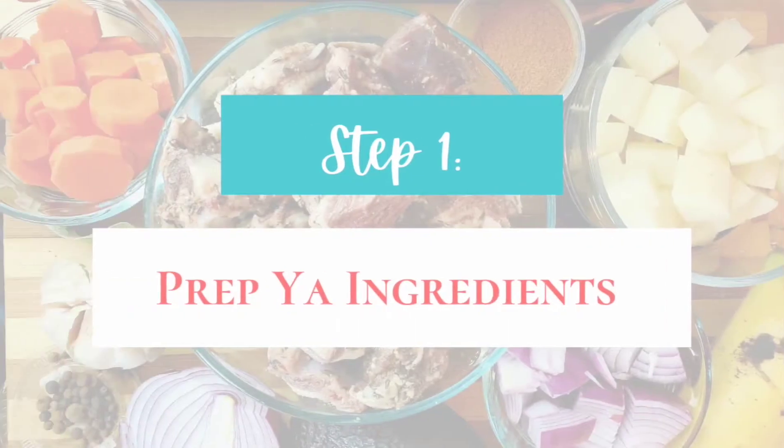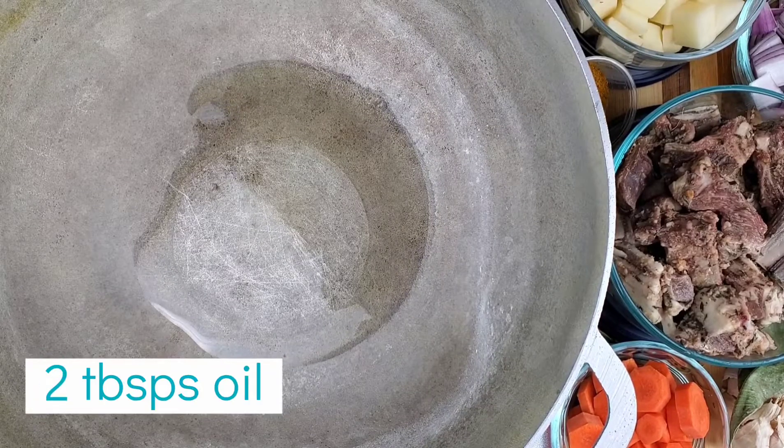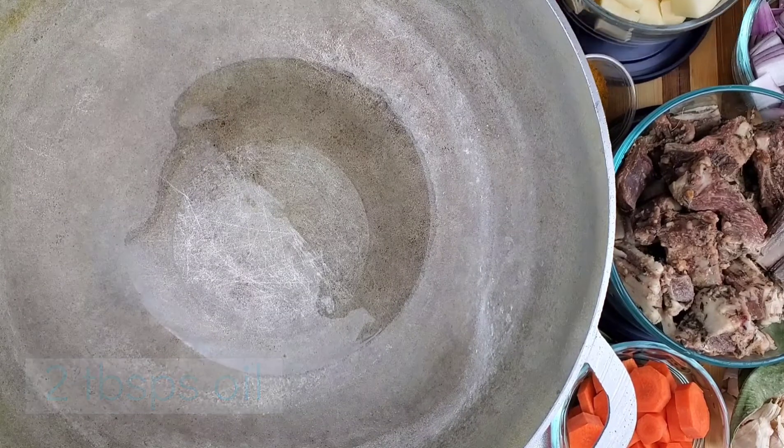Today we're going to be making curry mutton. I have a little question — I want to know if I should do the traditional curry mutton or experiment with another spice blend. We're going to curry these down, add some potatoes and some carrots. Let's get this recipe started. We're going to add some oil, and as usual we're going to add our potatoes first.